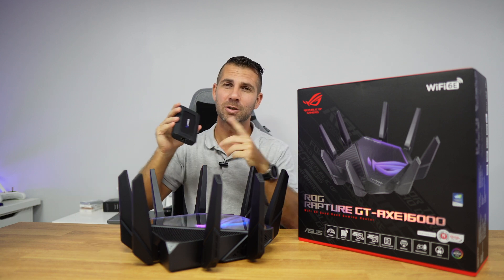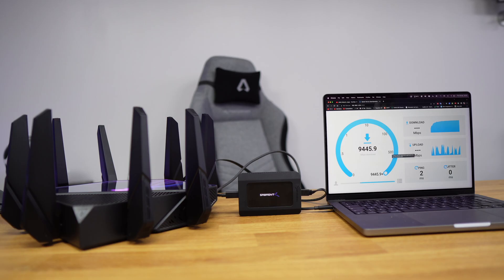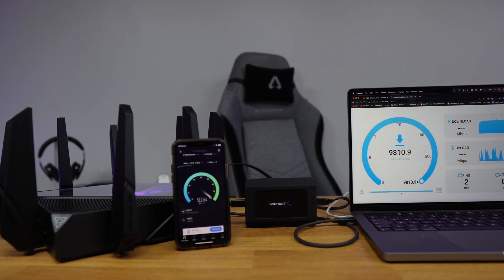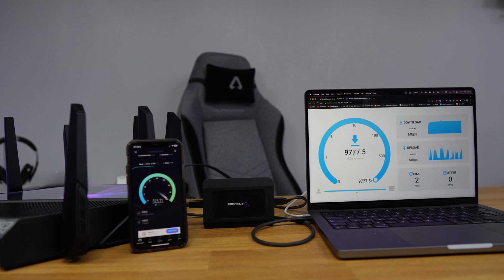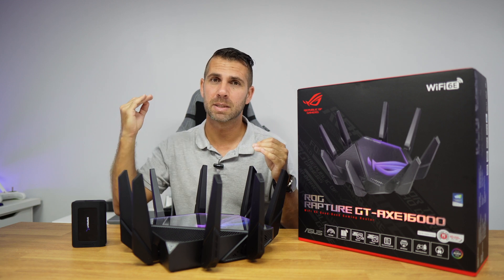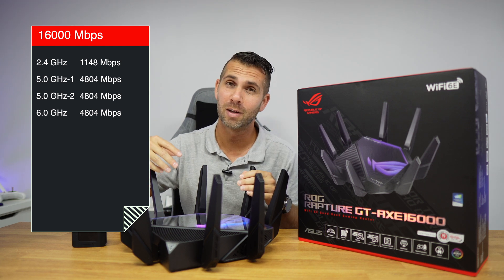In terms of Wi-Fi speeds, the first test I did was connecting the Sabrent 10 gigabit adapter to my MacBook, and with an open speed test we could reach 10 gigabit without any issues. Next, I used the 10 gigabit connection simultaneously with Wi-Fi and was able to squeeze an extra 500 Mbps download and 100 Mbps upload — which is the maximum of my internet provider, so the limitation is my ISP, not the router. The maximum total bandwidth is 6000 Mbps divided across the four bands.